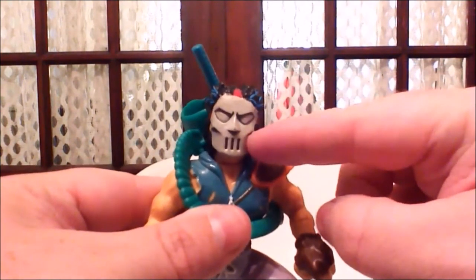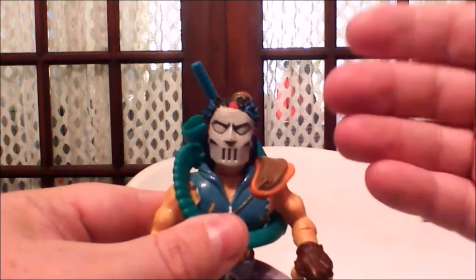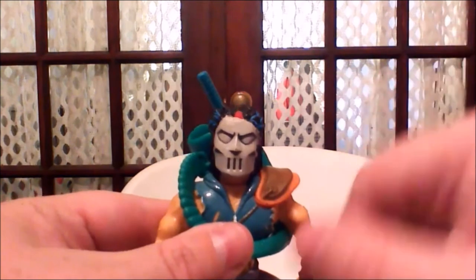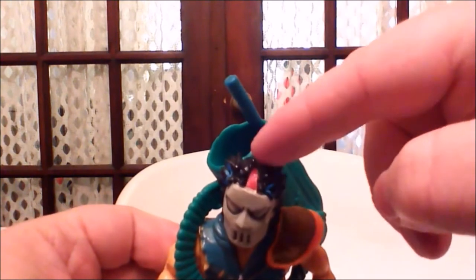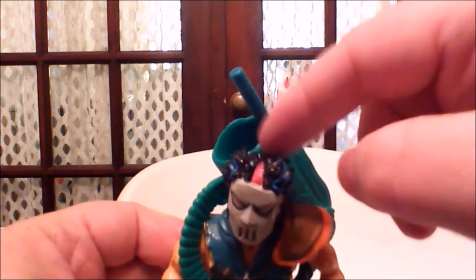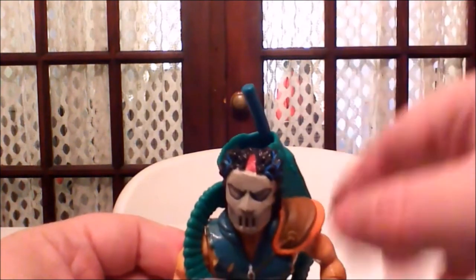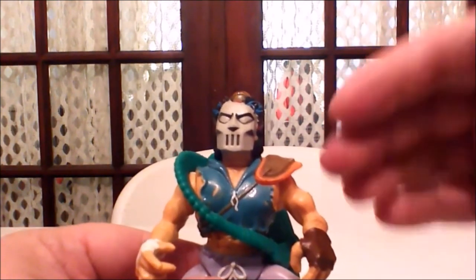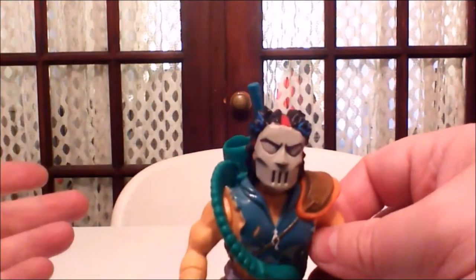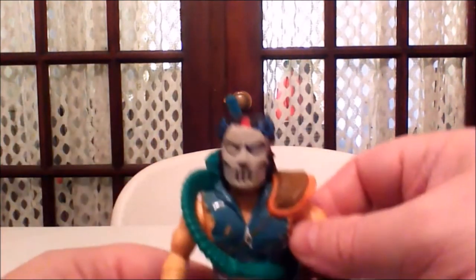First off, you'll notice he is wearing his trademark hockey mask, and his appearance resembles more of his original 80s cartoon look as opposed to the comic book appearance. We have the black and blue streaks and a nice little detail on the mask with the strap. Nowadays this would totally be overlooked — Playmates now is not about paint detail whatsoever.